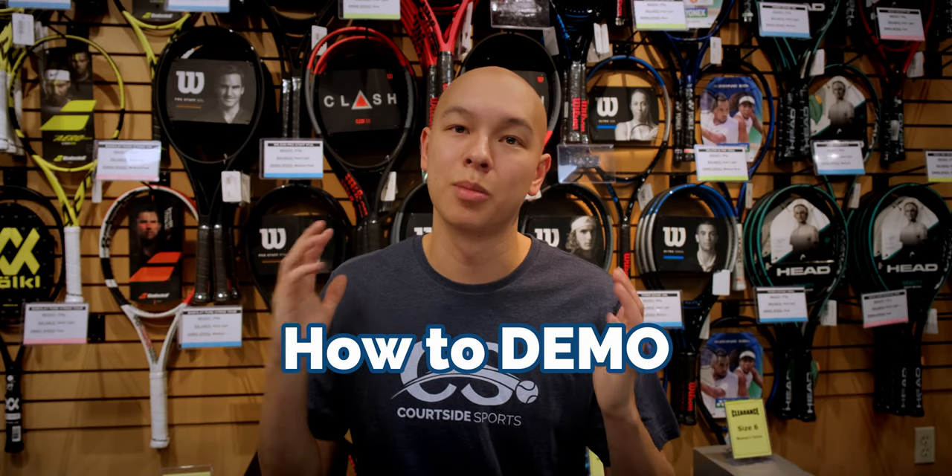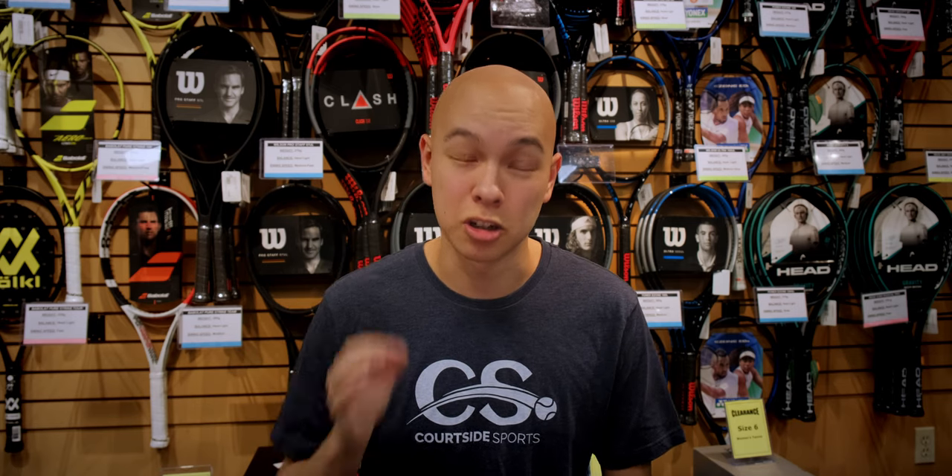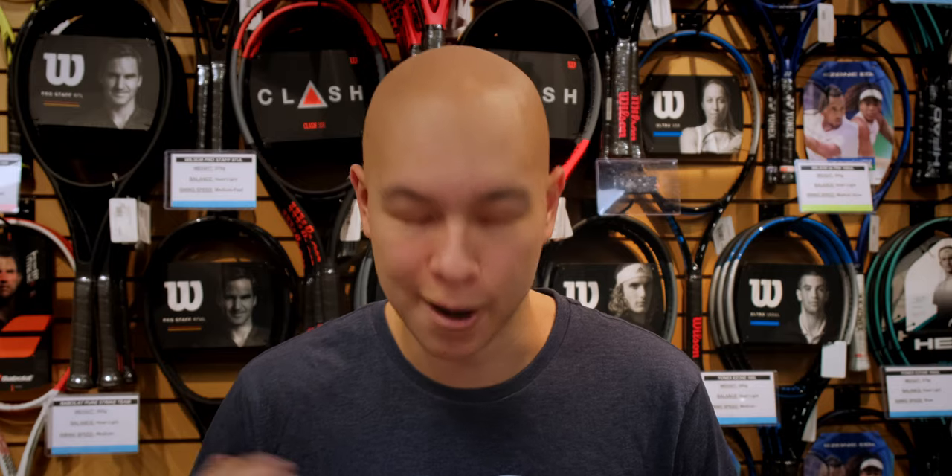And the last thing you need to know is how to demo. There are so many choices out there, it's really easy to get overwhelmed on the court with all these amazing options from a lot of great brands. I think rackets are as good as they have ever been.